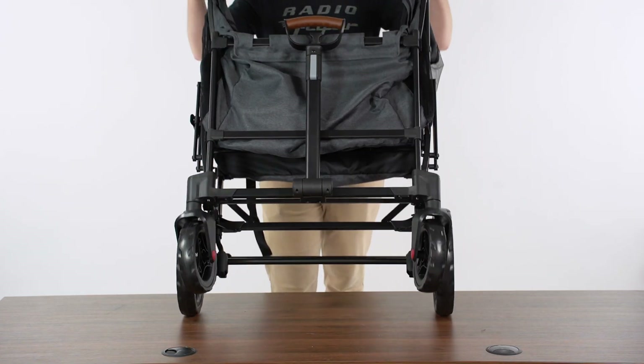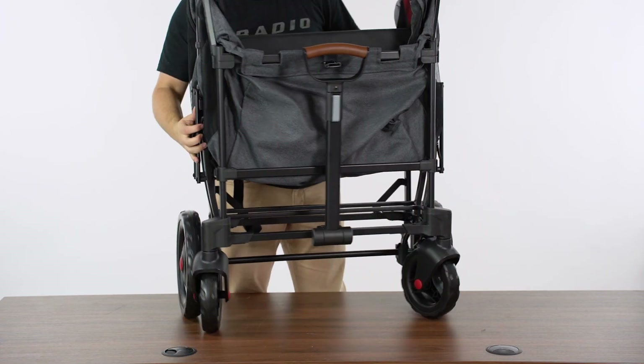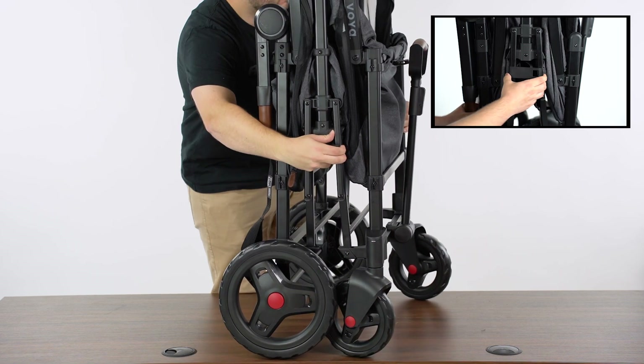Set the wagon upright. Pull on the folding latch at the center of the frame and unfold the wagon.